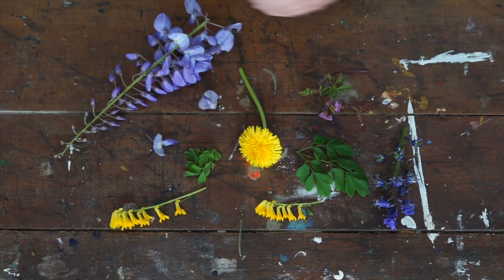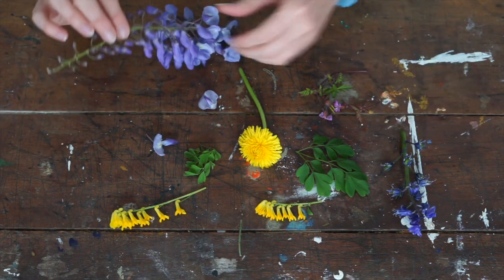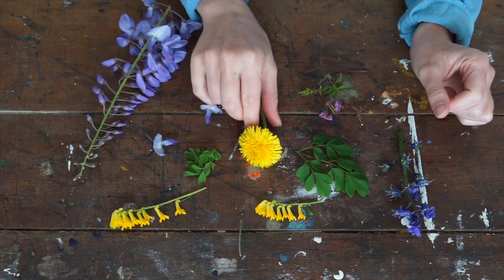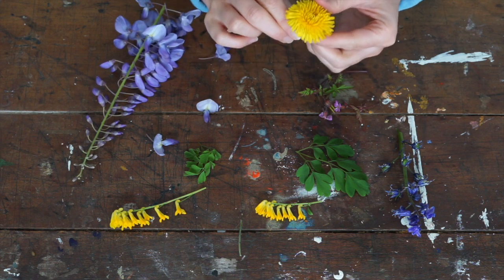Step one: you gather your flowers. Like I said, things like small leaves, petals, dandelions and daisies.